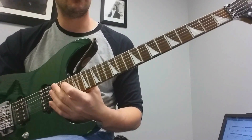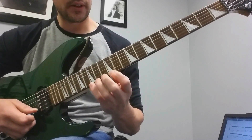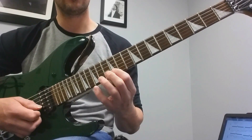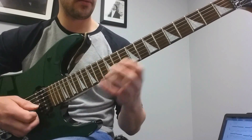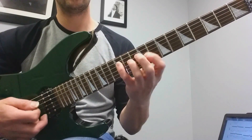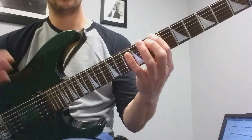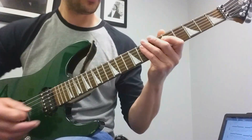It's a really good way to get a lot of mileage out of one pattern. The descending version starts on the fifteenth fret G and goes 15-13-12, 15-13-12. Notice we're using 4-2-1 now instead of 4-3-1. Take that same pattern, move it to the twelfth fret of the third string — 4-2-1, 4-2-1. Then move it to the tenth fret on the A string, 4-2-1, 4-2-1. Then I like to top it off with an A power chord on the fifth fret.